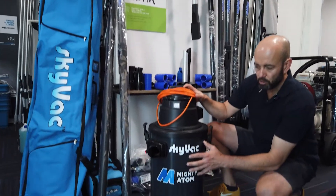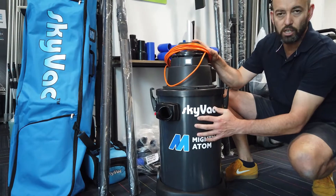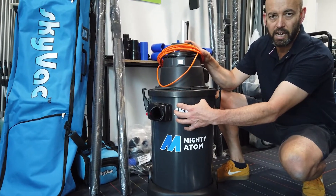Let's talk about the variations and changes compared to the original Atom. First impressions, you'll see that it has a side entry cyclonic port. The original Atom has a front entry port.